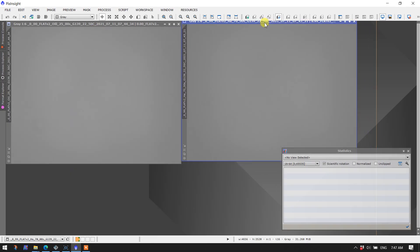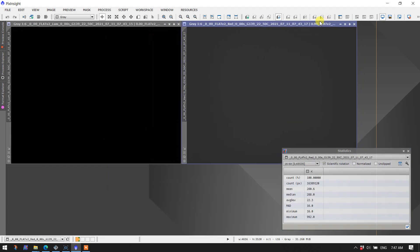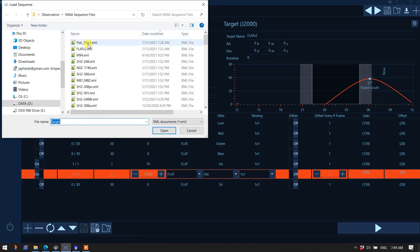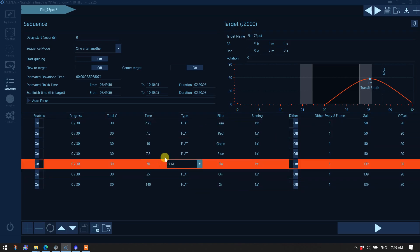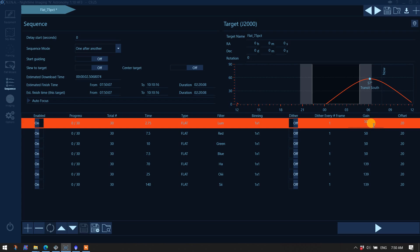Looking at the files, the HA and O3 images look okay in the median range of 32,000 — we have 34,000, so that's fine. But the red and luminance images used minimum exposure time, so we're getting very little median value since the exposure time is essentially zero. Unfortunately, ticking 'use exposure times trained with Flat Wizard' does not work correctly in all cases.